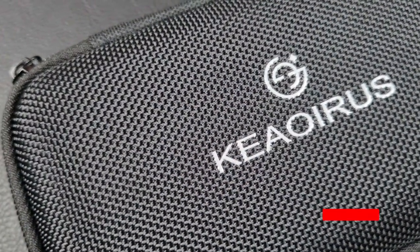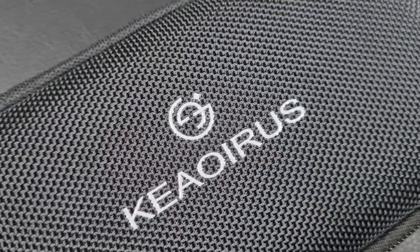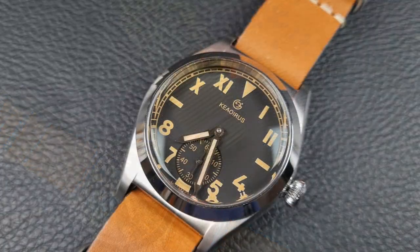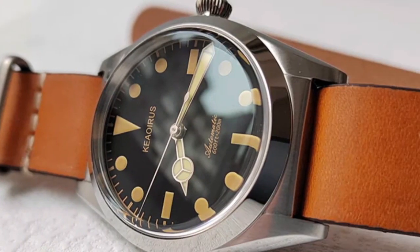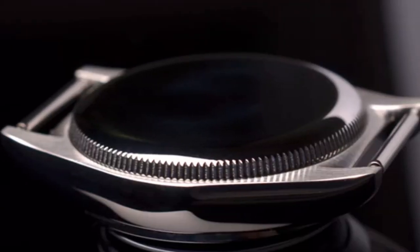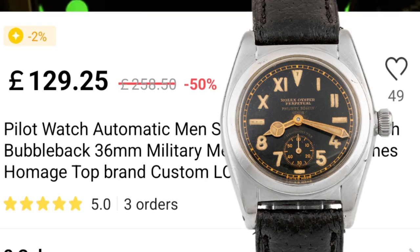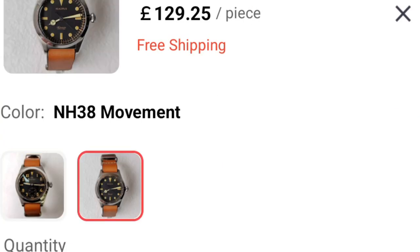Welcome to the channel, thank you everybody for tuning in. In today's video I'll be bringing you a brand new watch from AliExpress — it's a new brand called Kia Iris, available from the Andaya Watch Store, the same guys that brought you the Sieg Flammer, Decipher, and those vintage watches I recently looked at. This watch is paying homage to a really vintage military-inspired watch: the Rolex Bubble Back California Dial ref 2940.